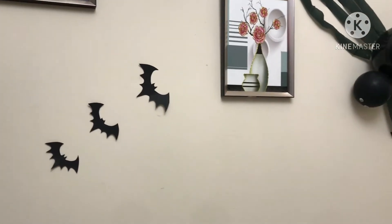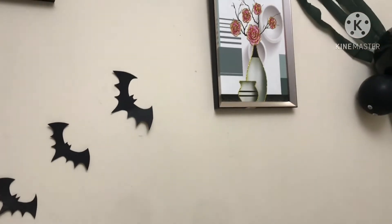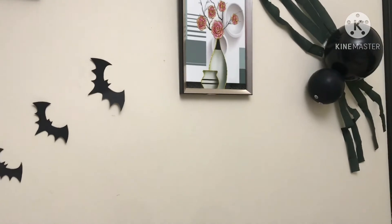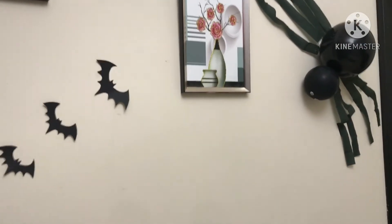Hello guys, welcome back to our YouTube channel. I will show you this cute and simple DIY I made for my brother's birthday. It's Halloween, so it's a Halloween theme.